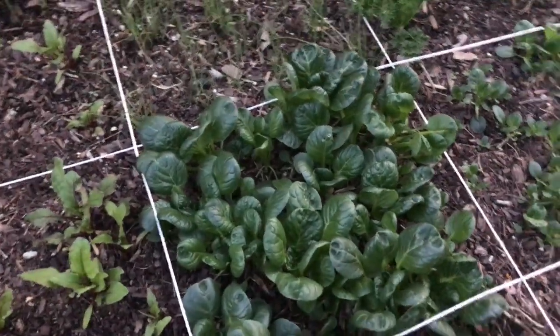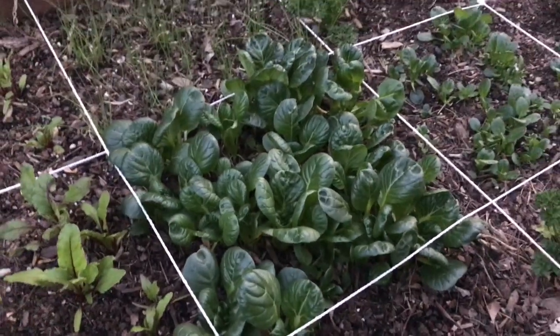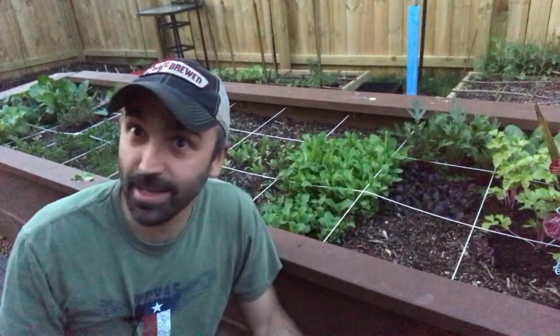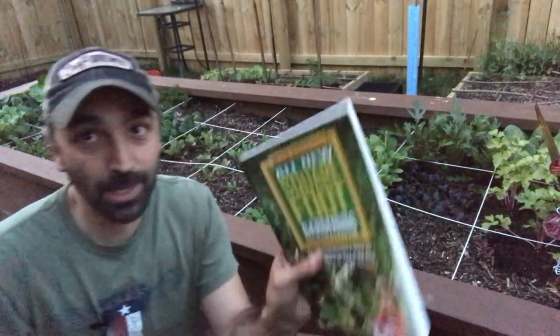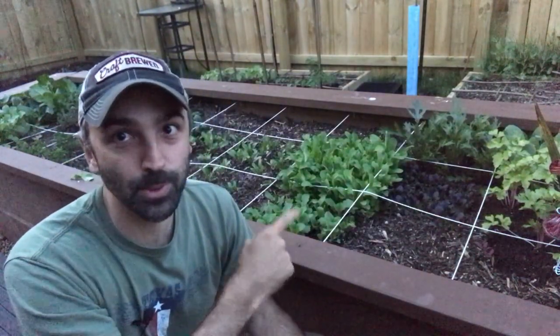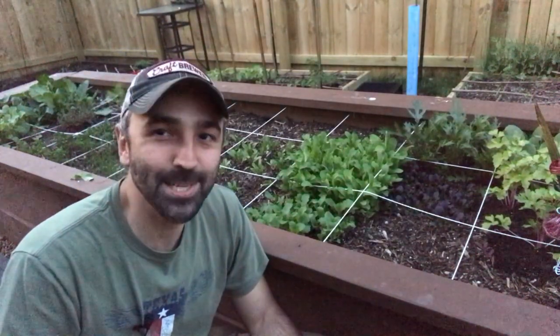Harvest a bunch of them and select one or two to grow to full size, but in the meantime you get a lot of nice baby greens in the process. That's it for today — I do recommend checking out the Square Foot Gardening book, it's a great method. I don't recommend breaking all the rules, but this one does work and I suggest you try it. We'll see you on the next one.